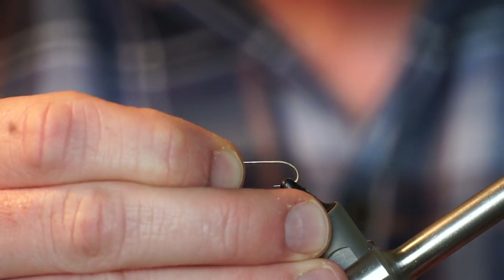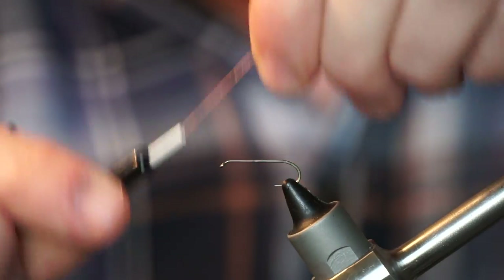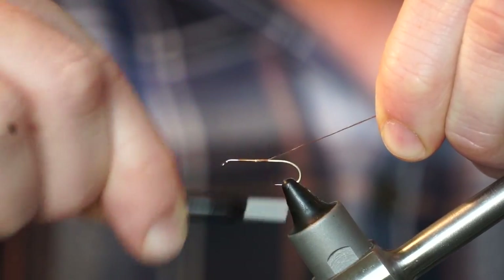The hook I am using today is an Umpqua U-301 in size 12, and the thread is UTC Ultra Thread 140 denier in color brown.